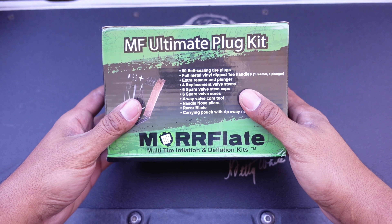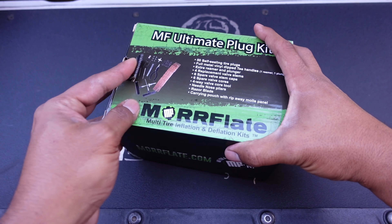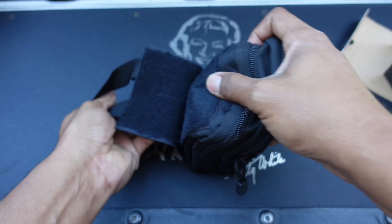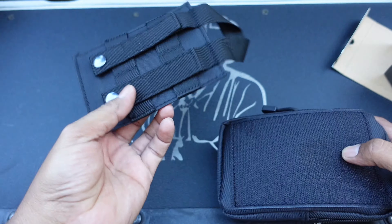Moreflate sent me out there — the Moreflate Ultimate Plug Kit. Check it out. It comes on a tearaway mold webbing connector.